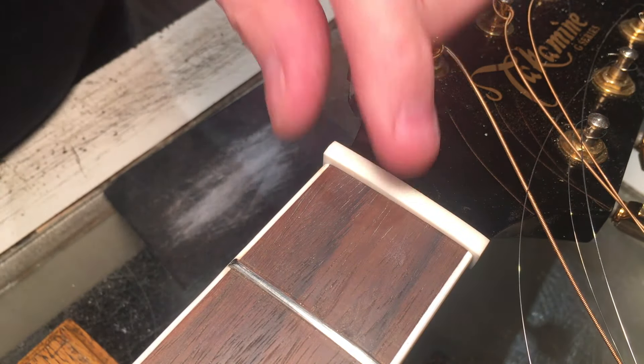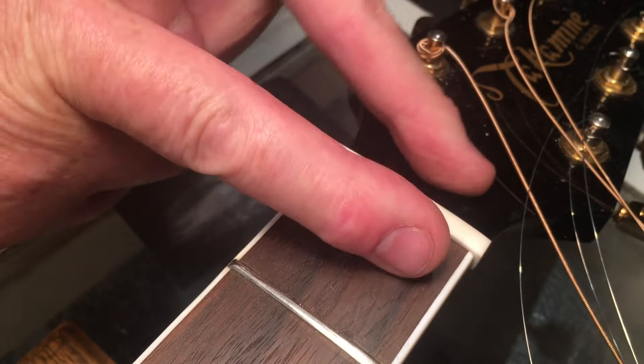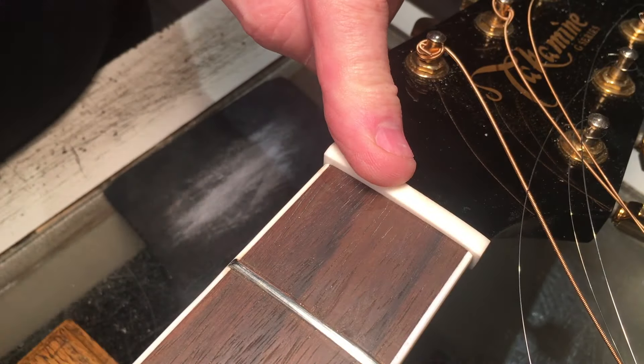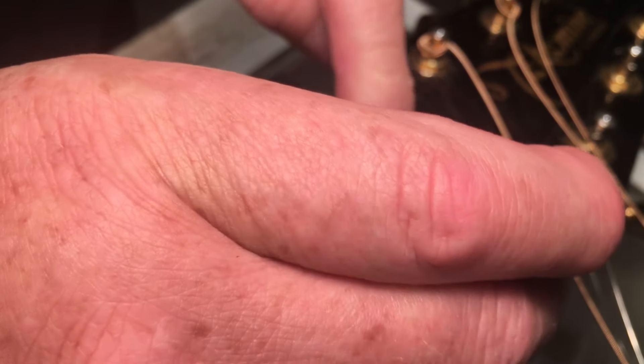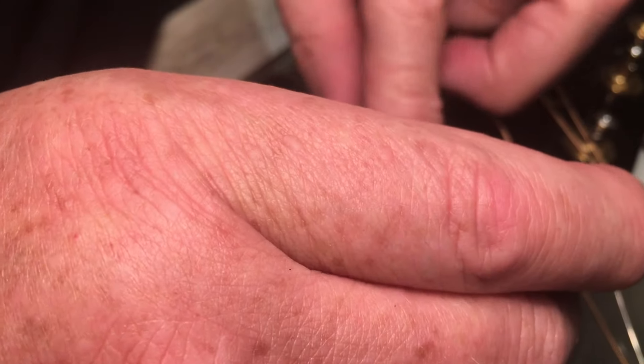At this point I simply have the width — thickness, you might say — set. And the treble side is marked here, so I always know the orientation, which way it's oriented.